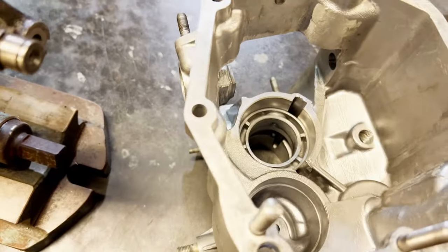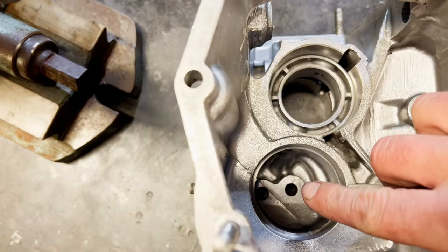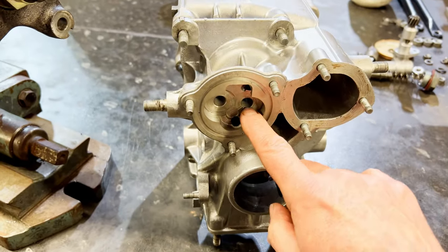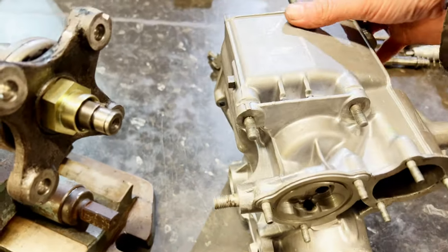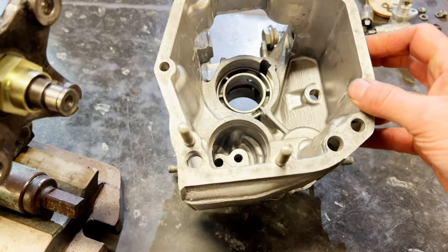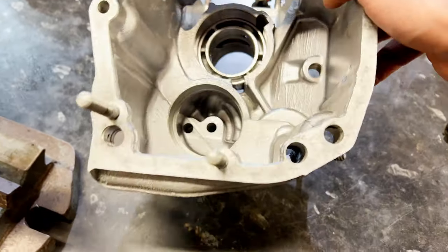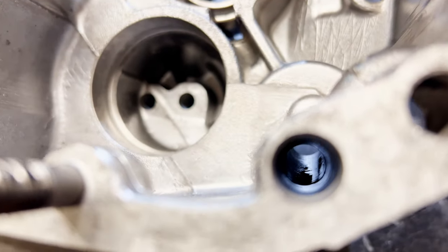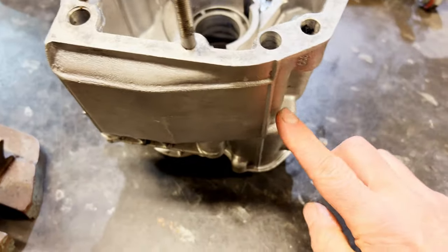Which one's the drive and which one's the idler? Well, the centre one's the drive, isn't it - that centre one there is the drive, and that's the idler gear. The oil comes into the pump through there, and we can see that hole goes all the way up to the pump at the end of there.